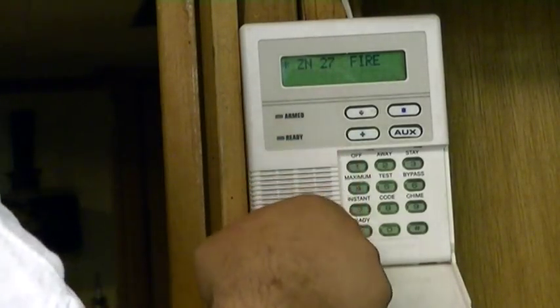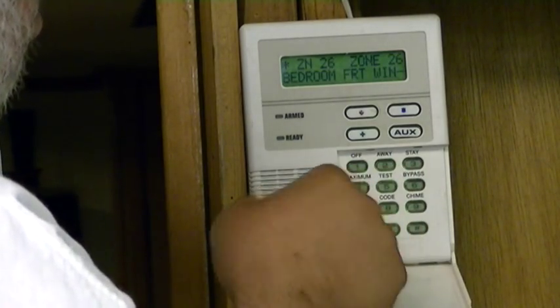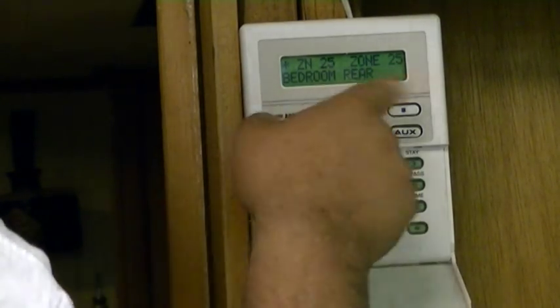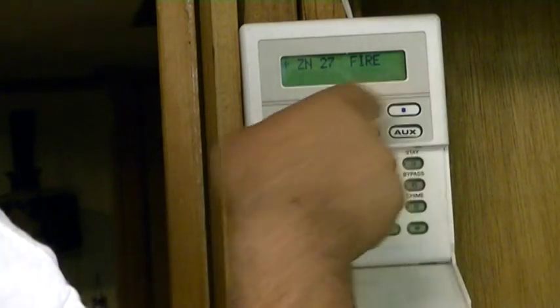So I think that's saved now. If I do star 26, it says what the other zones are. Star 25 — right. Star 27, it says fire again.